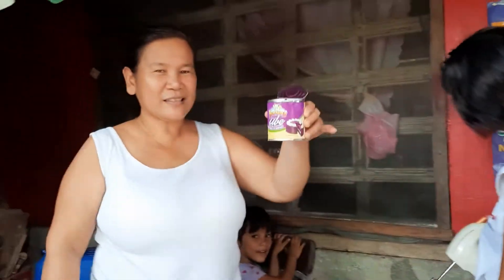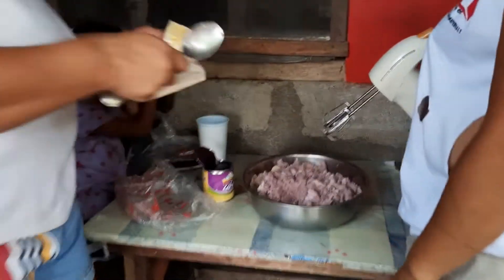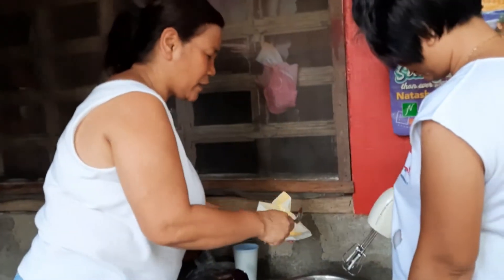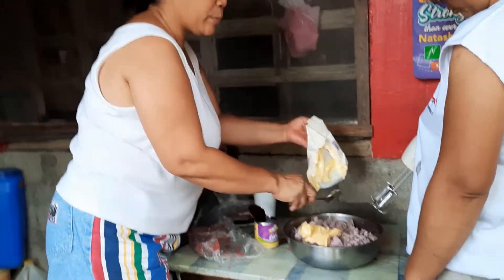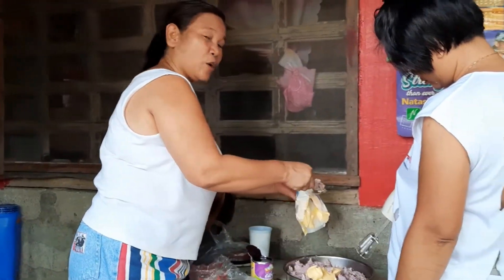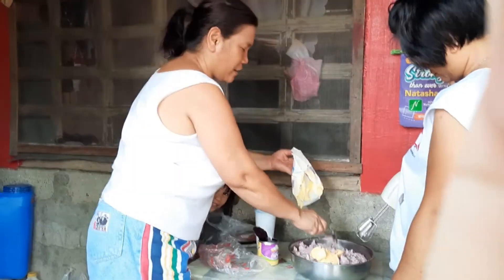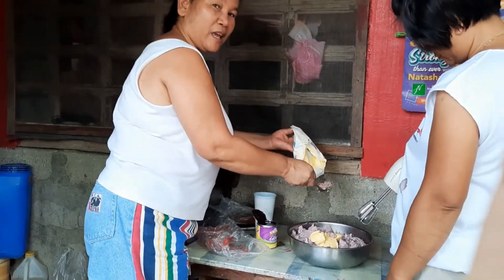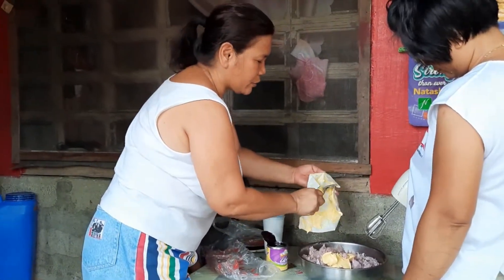I'm gonna use this one and a butter. First, we're gonna put one bottle of butter. We boiled this one before. Then we're gonna come out the skin, then we're gonna wash it. And then we're gonna put it on the butter.